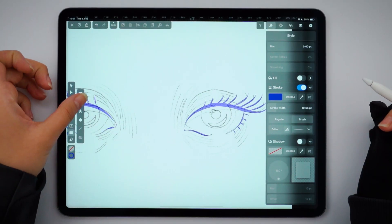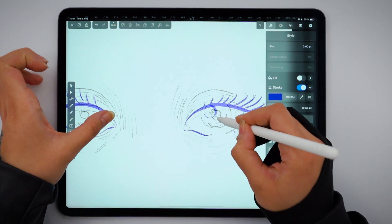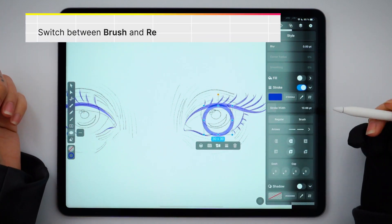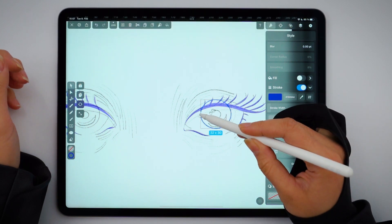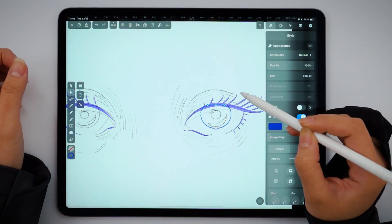For the iris, I'm drawing a perfect circle with the shape tool. Make sure you hold down one finger while drawing. Be mindful that the upper quarter of the pupil is covered by the eyelid — that's why I'm placing the circle outside the actual eye area. To remove this upper part, I simply pull down on this node with the node tool.